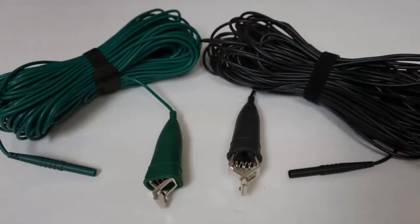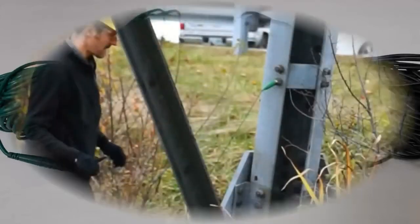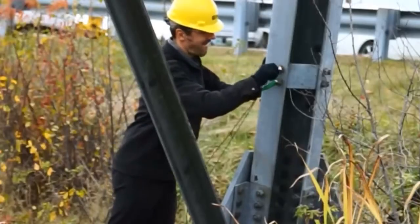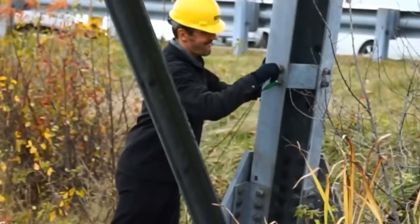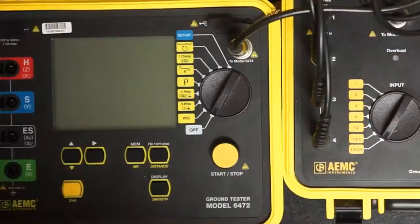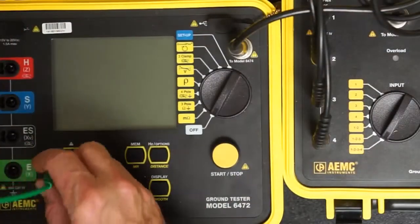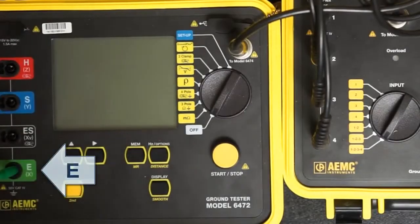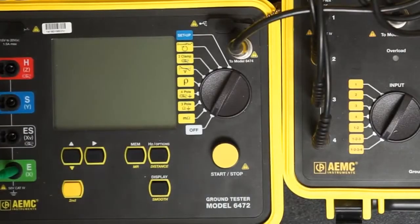Locate the green and black test leads. The green lead is used to inject current into our test setup. The black lead is used for voltage measurement. Both leads must be attached to a tower leg next to each other at a point higher than the GroundFlex sensor. This can be any leg, as long as both probes are connected to the same leg. Connect the green lead to the Model 6472 by inserting it into the connector labeled E, and insert the black lead into the connector labeled ES.